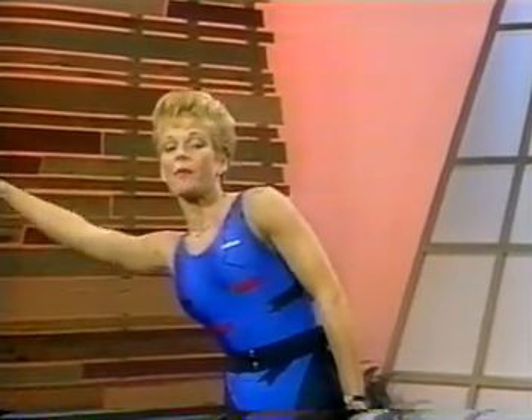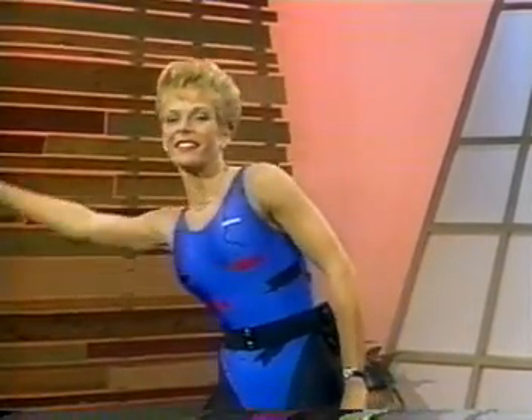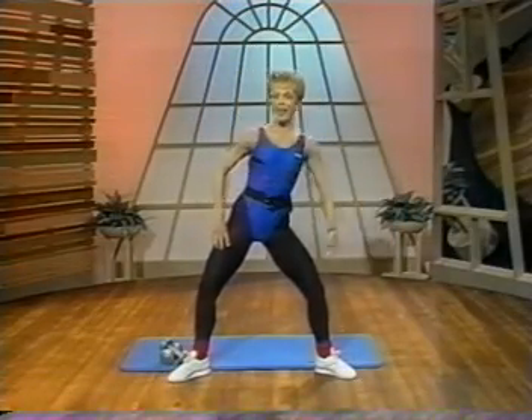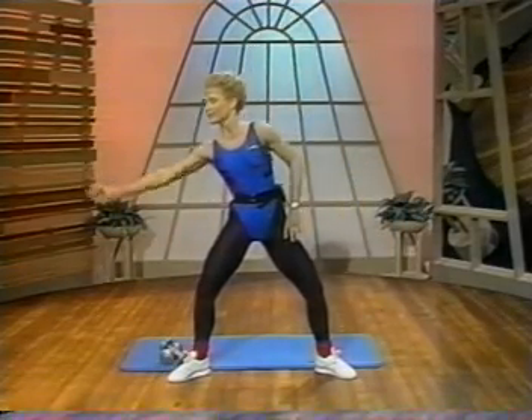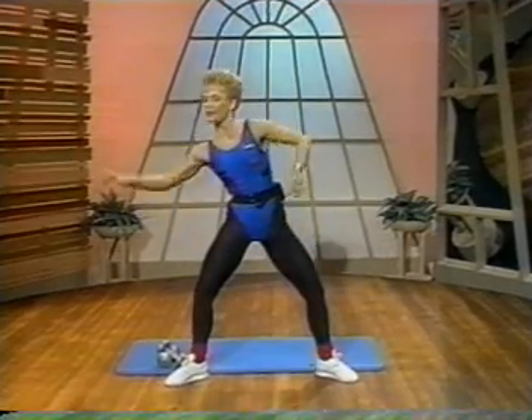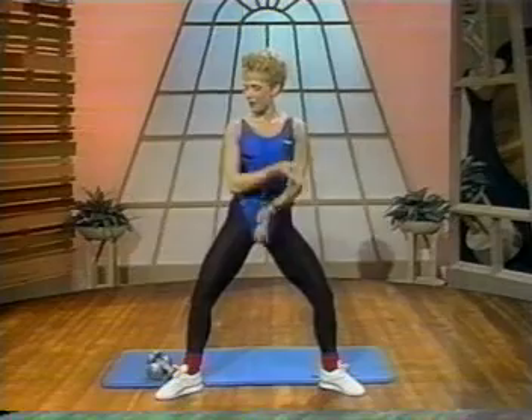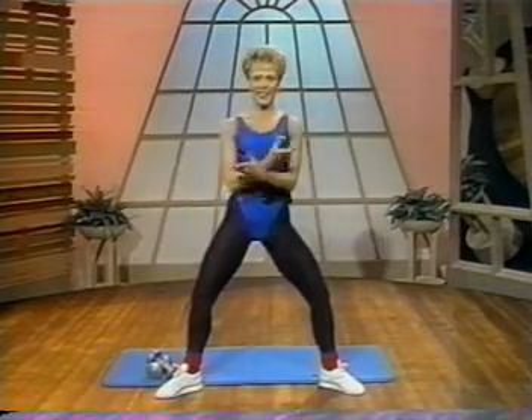Now bring the hand to support on the quadriceps and extend to the right, warming up through the waist. And release to the left. Nice and smooth. Now back to the right again for two, and reverse for two. And single count, and again.